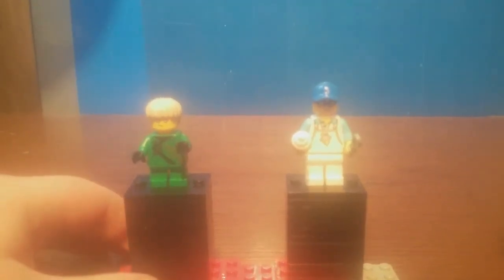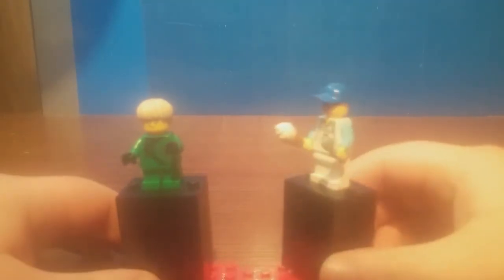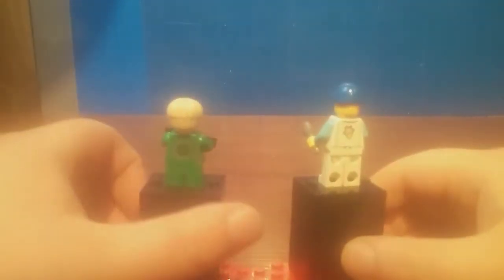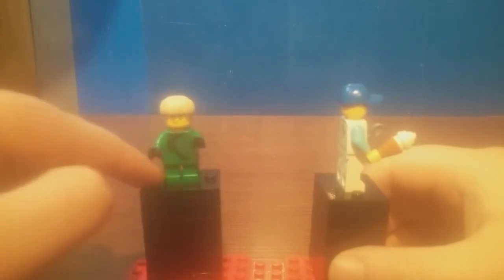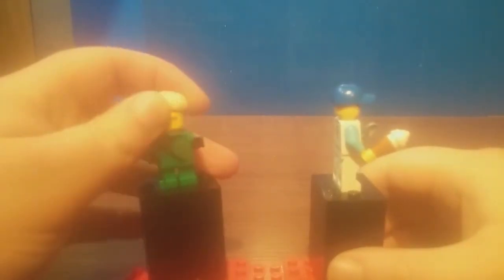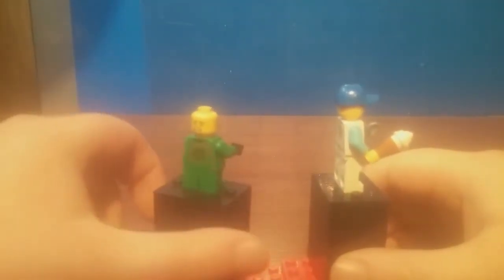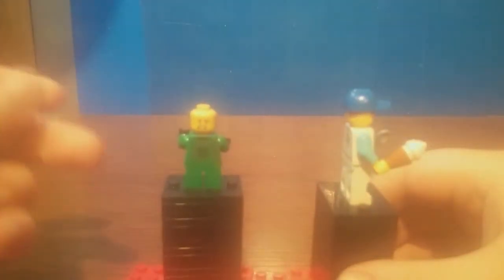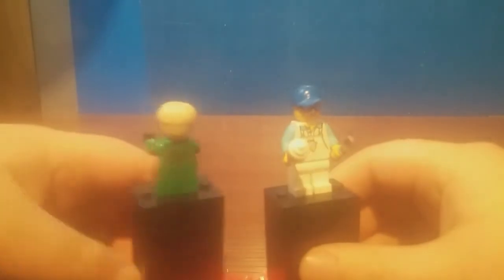Here we have Hai — the ice cream shop guy — and Young Lloyd. The torso for Young Lloyd is not exclusive, but it's nice to get that short leg in green, the Ronin hair piece, and the same facial print included in the bounty. I think I may have a misalignment on my Young Lloyd print — let me know your thoughts. For Hai, he comes with an ice cream scoop and an ice cream cone. No double-sided facial print, but the torso is exclusive.